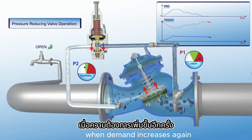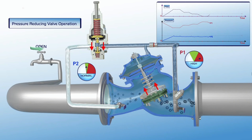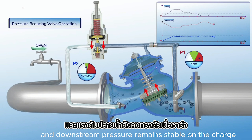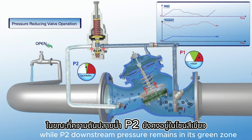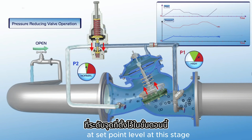When demand increases again, the pilot responds relative to demand level, the plunger moves downwards, the valve gradually opens, and downstream pressure remains stable. On the chart showing increased flow, upstream pressure drops, while P2 downstream pressure remains in its green zone at setpoint level.